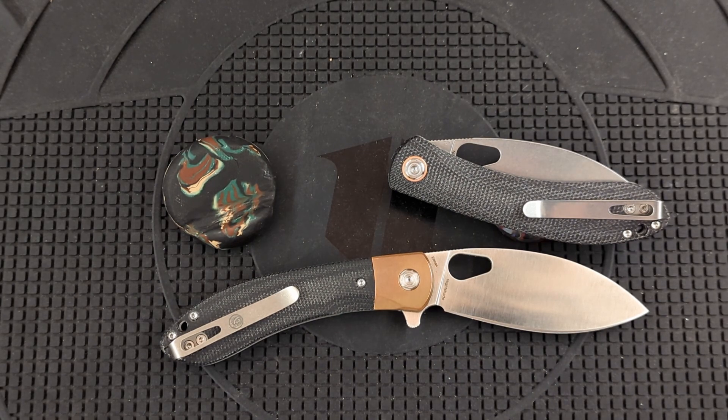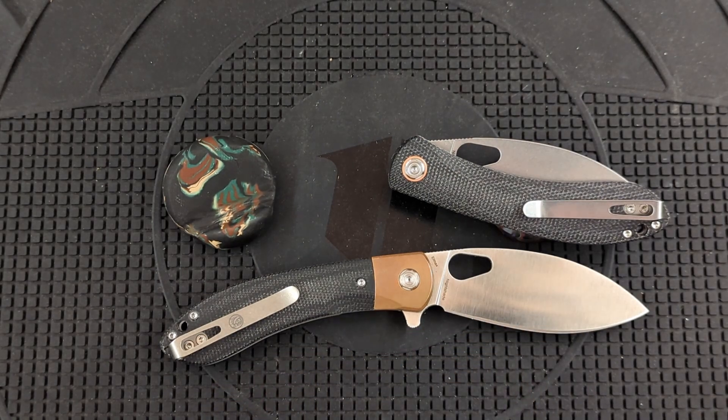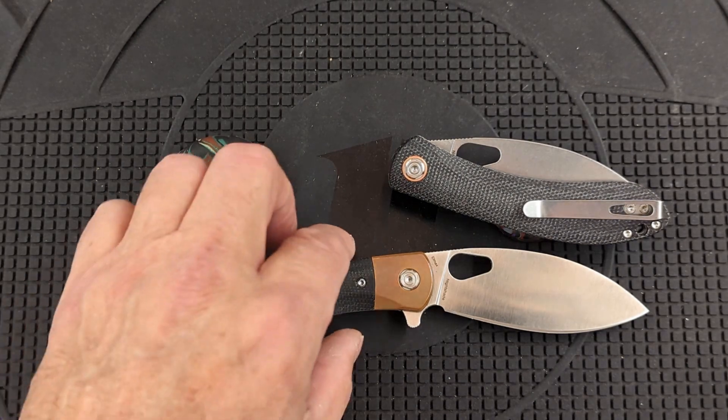This steel takes and holds a toothy edge amazingly well. This is a near-perfect steel — at least for me and the uses I have in the way I cut. This is the type of edge that I prefer, and this LMAX does a great job with that. Other steels that I really like are S90V, M4, and Crewware. I've had no problem with S35V — I have a bunch of Cold Steels in S35V and that has performed great — but this is better.